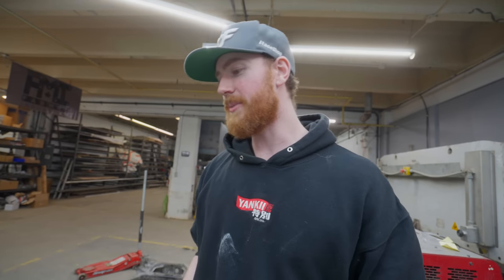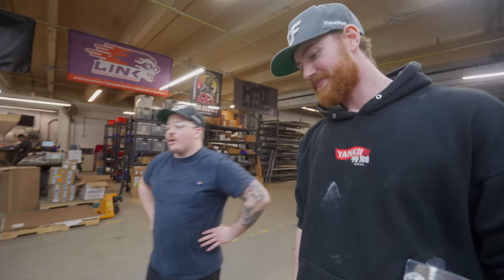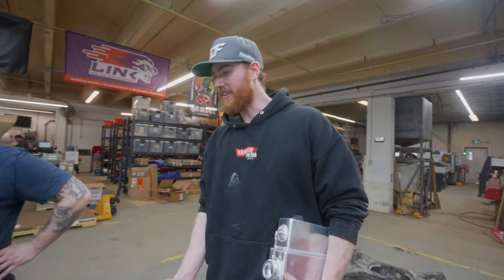I did it in two hours — engine plates, all radiator mounts. We even fit an FDF logo in. Beautiful. What more could you ask for? You can't ask for any more than that.